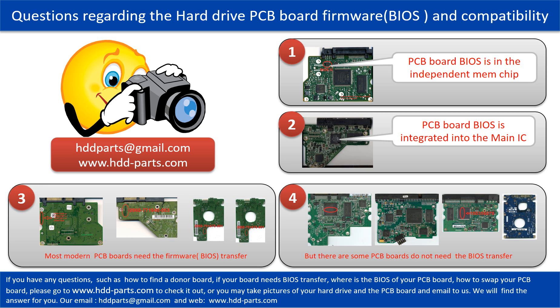We receive many questions regarding the hard drive PCB board firmware — also called hard drive PCB board BIOS — and the hard drive PCB board compatibility. Some PCB board BIOS are in the independent memory chip, like the first picture shows. Some PCB boards' BIOS are integrated into the main IC, like the second picture shows.